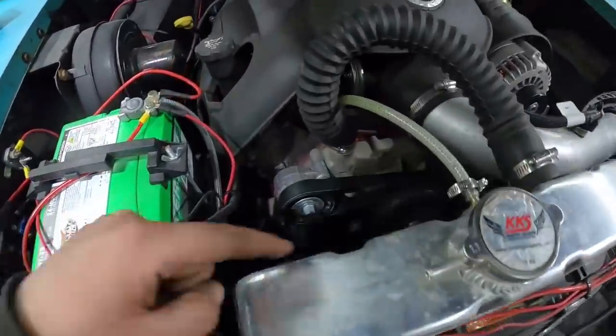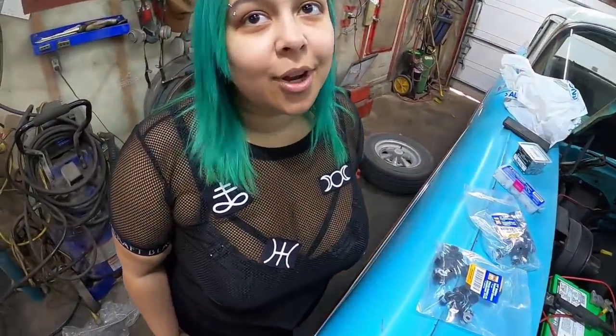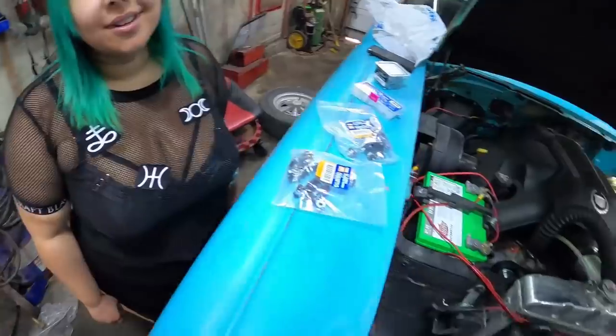It's a bit of a pain with the crossmember and stuff like that. I'll start pulling the old brake lines out — maybe get a little help from Danny. No? Well, we'll see how the day goes.